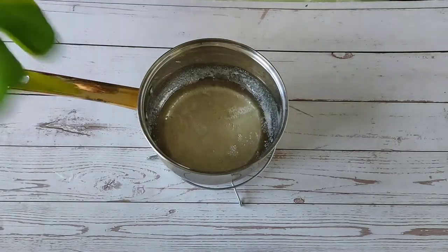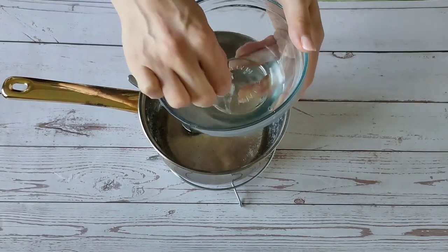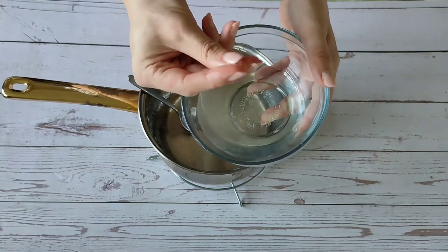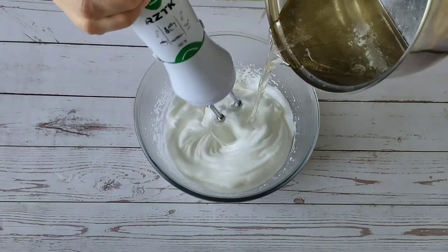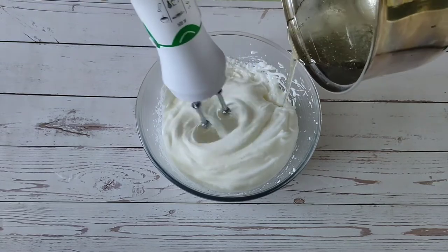Now let's check if the sugar syrup is ready. Drop it into cold water — if you manage to collect a soft ball, then the syrup is ready. Whisking the whites constantly, pour in the hot syrup and continue to beat for about 5 minutes.